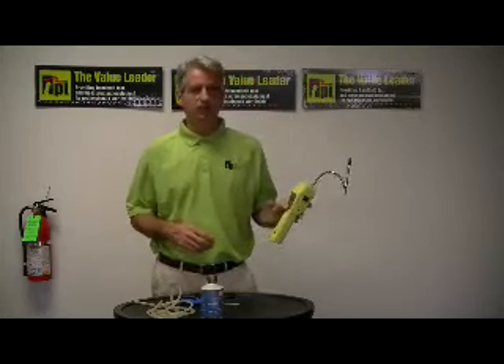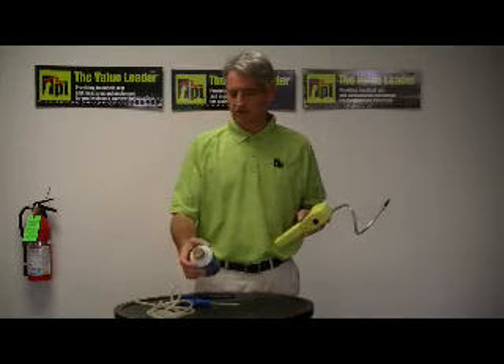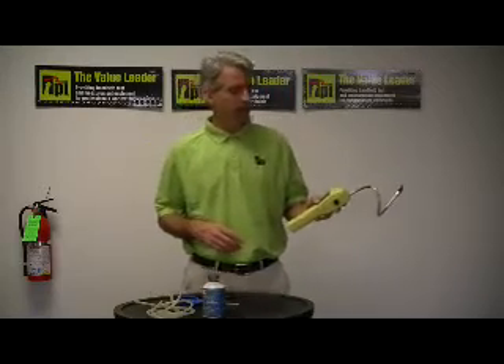Just to show you how easy this unit is to operate, I've got a leak source here that is 0.17 ounces per year equivalent of R134A, and I'm going to show you how to detect that leak source.